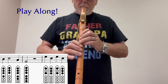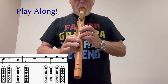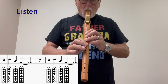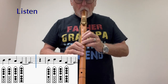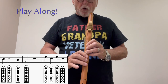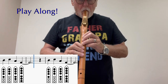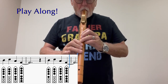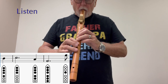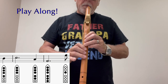Join me. The last line. Okay, play along with me.